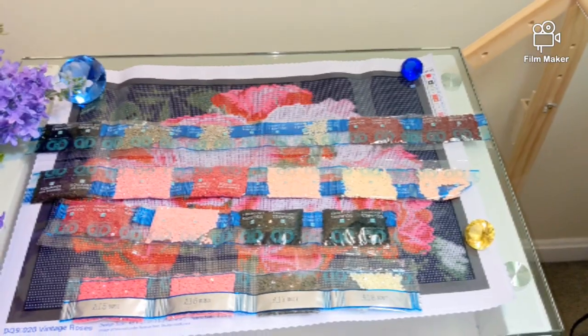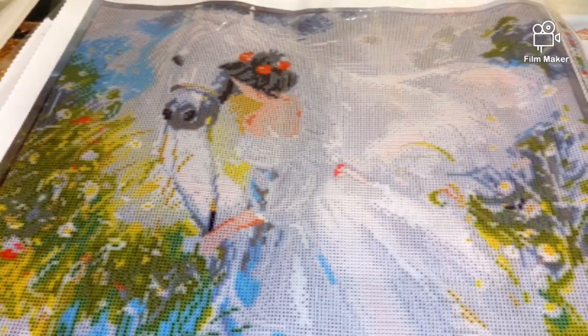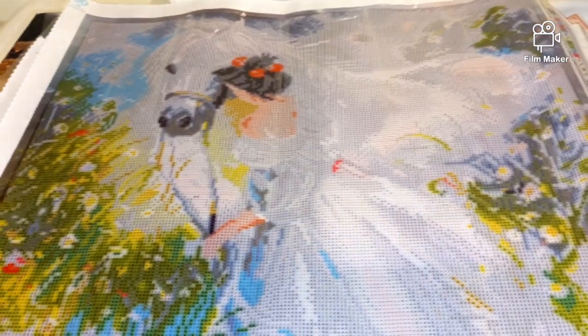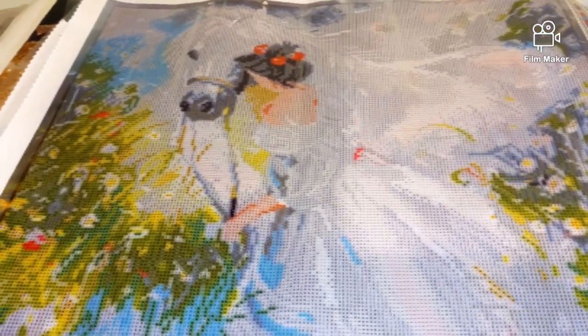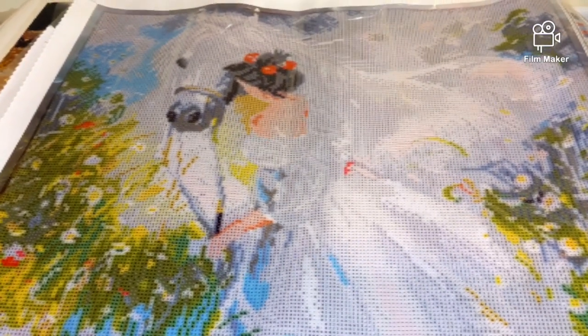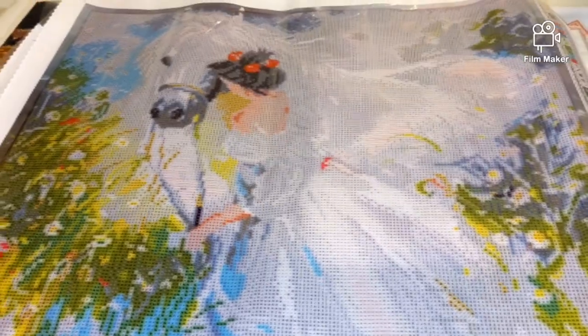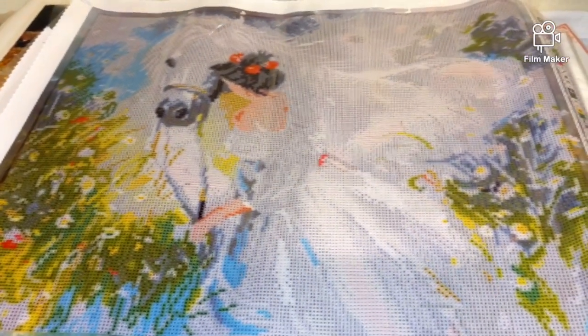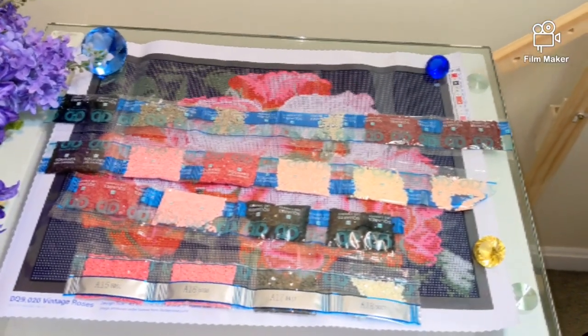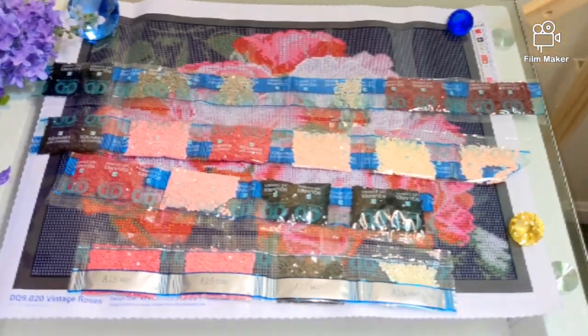I am going to start working on this kit today. Originally my plan was to diamond paint this other kit — also a full square drill diamond painting kit from Diamond Dots called Field of Dreams — but unfortunately it does not have a single AB diamond, and I wanted to replace a few colors with AB. So I ordered some square AB diamonds and square crystals from Tina Diamond Painting with Sparklers, but they won't arrive until Saturday — today is Wednesday. So I'll start on this kit in the meantime, and by the time I receive the sparklers and AB diamonds for Field of Dreams, this kit will be at least halfway done.